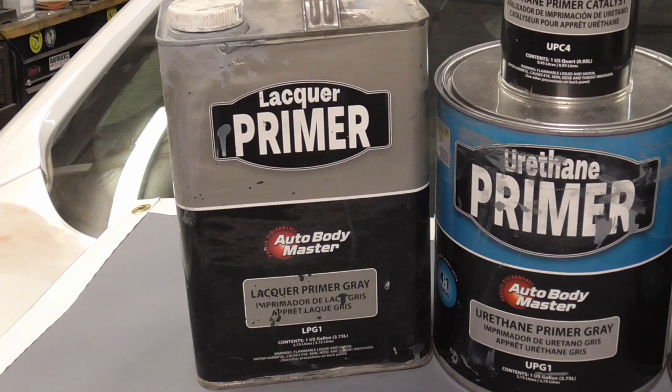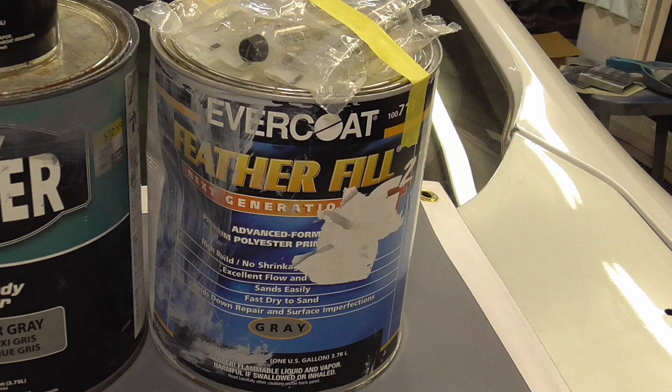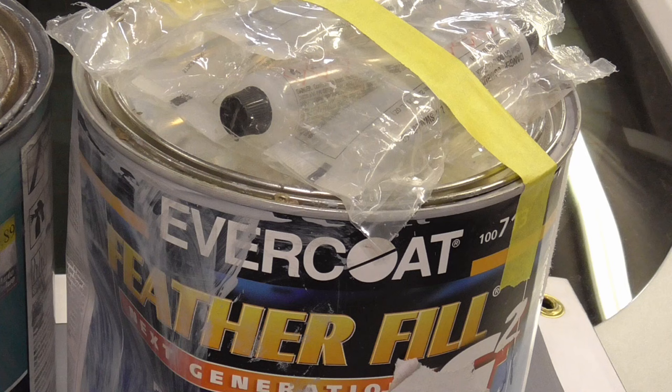It worked just fine if you didn't try to bury poor body work and sand scratches with it. Polyester primer showed up around the 80s because, like lacquer primer, it is a primer surfacer that can be block sanded, but can be sprayed super thick, almost like a layer of filler. No matter what you hear, it works great if used right and can really help you out if you have trouble getting your body work straight. It is 2k though, so you'll have to throw out the unused portion. You can thin it with acetone or lacquer thinner.